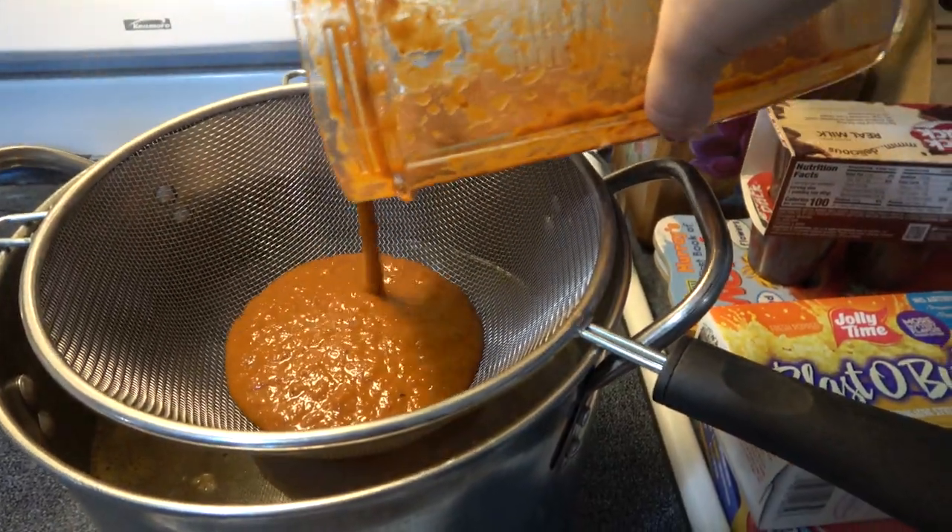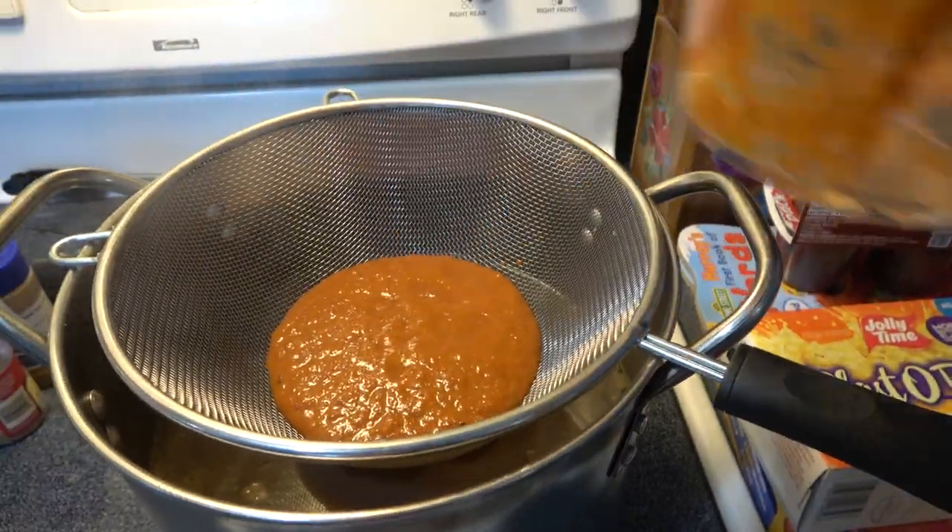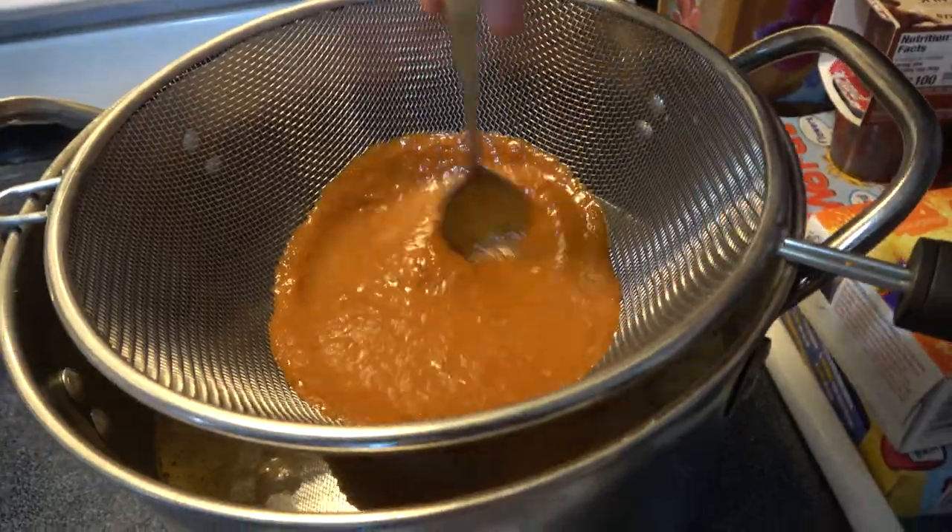I chose to strain everything back in — it's not necessary, you don't have to do that. I just felt more comfortable doing this. I did have some little chunks that stayed out.